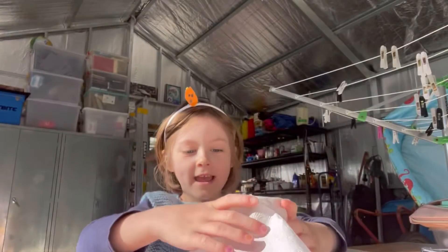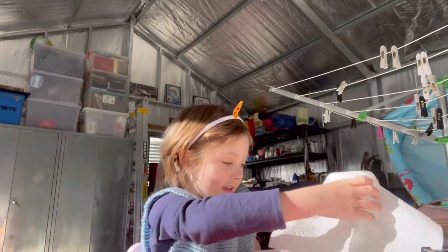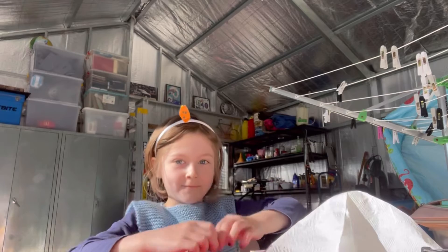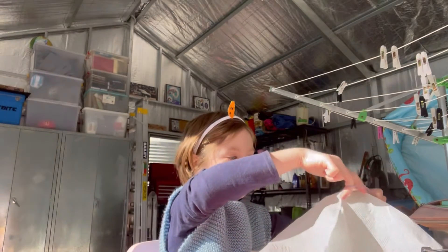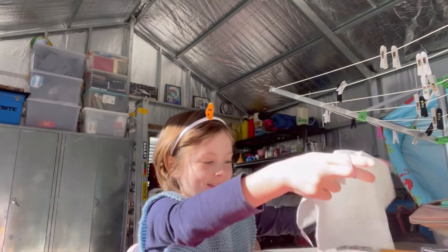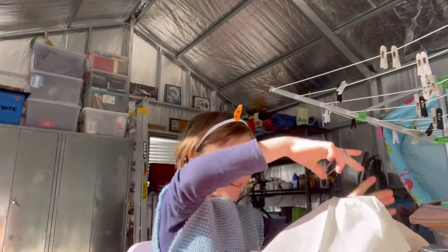So then what you do is you place the napkin on the jar. I'm so excited! This is hard.